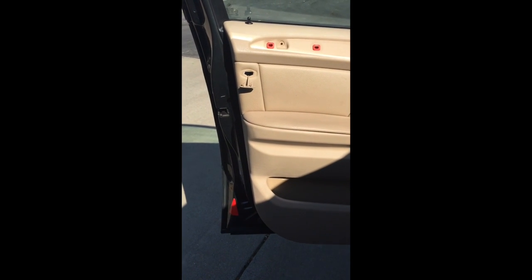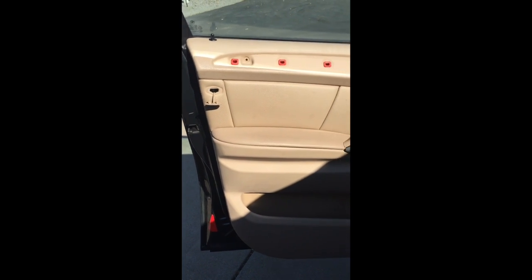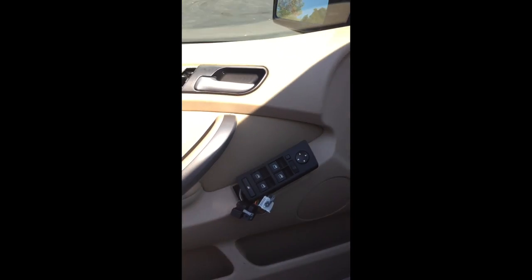Taking the door panel off an X5 — I did look at a video on YouTube, but it didn't show all of the points you have to undo at all.